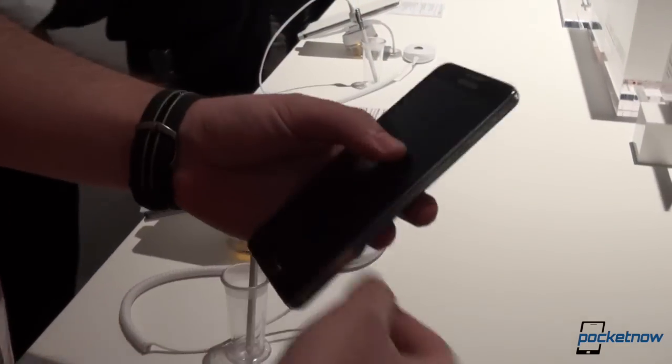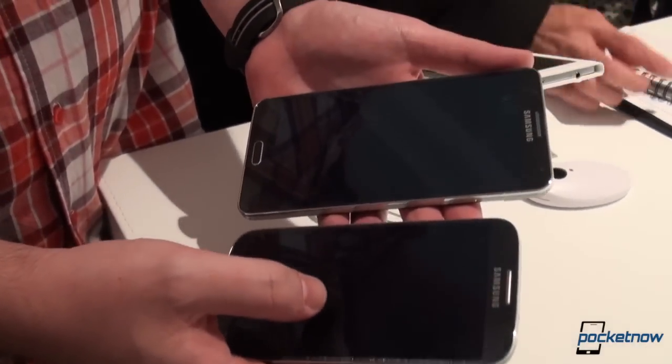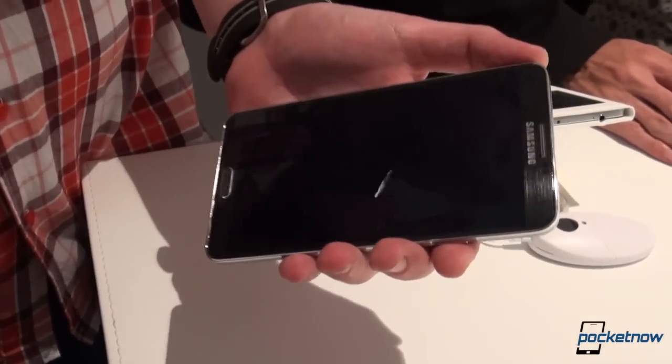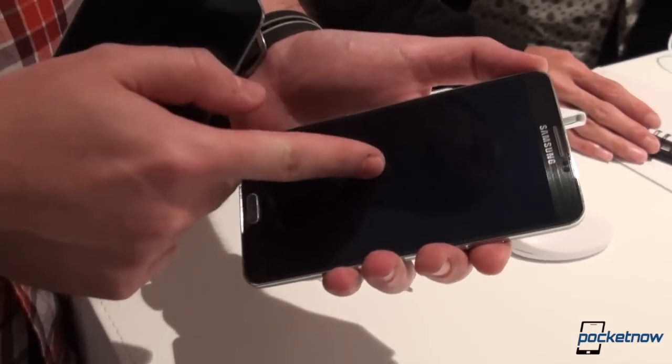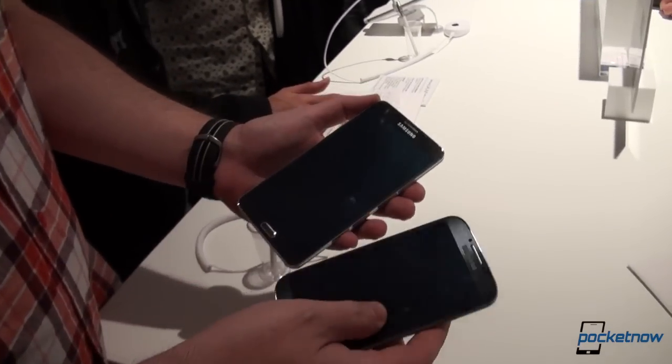Let's jump under the hood and start with the specs. We have a 4.99 — aka 5-inch — Full HD Super AMOLED screen on the S4, while the Note 3 has a larger screen than the Note 2 at 5.69, aka 5.7 inches, still Full HD, still Super AMOLED.